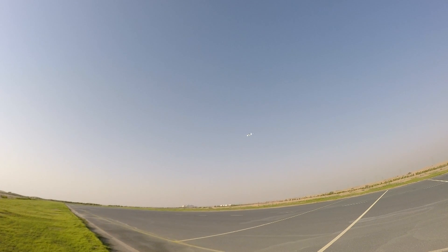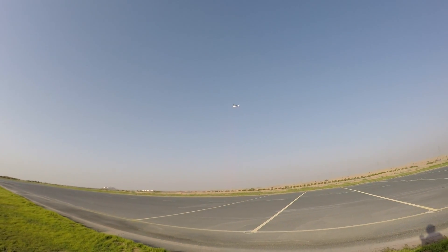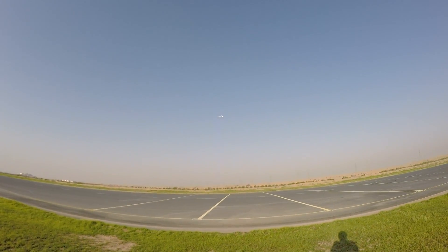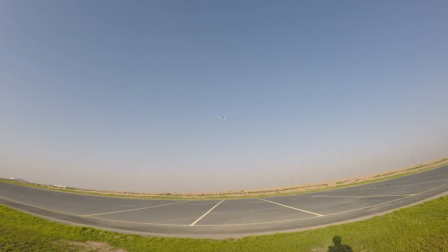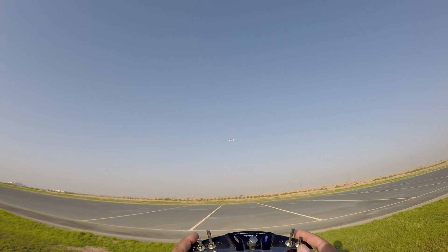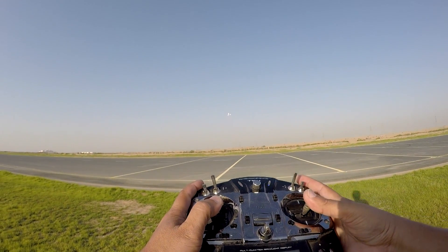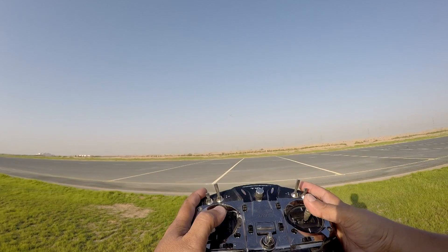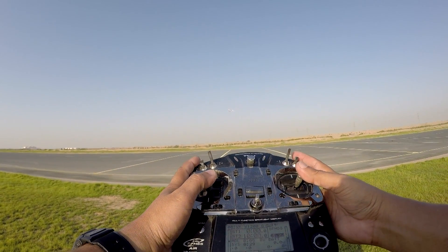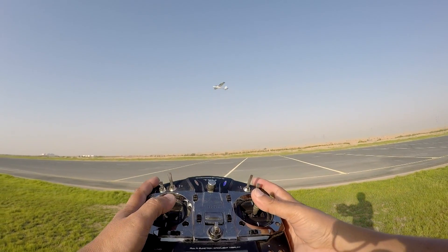Alright, take off was nice. It's hovering there — amazingly stable. You can see what I'm doing with my sticks here, you can see the plane and the sticks all the way. So basically I'm flying it left and right.